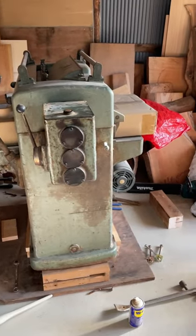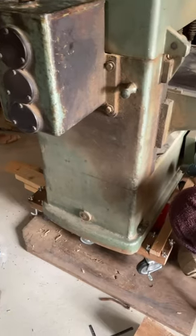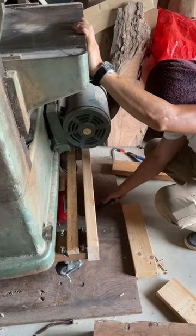Here's the second machine I'm getting rid of. It's a thickness planer from the same person. I hardly ever use this machine — instead I use my box planer a lot more. This machine always gave me problems, mainly the snipe that was left behind on the machine.